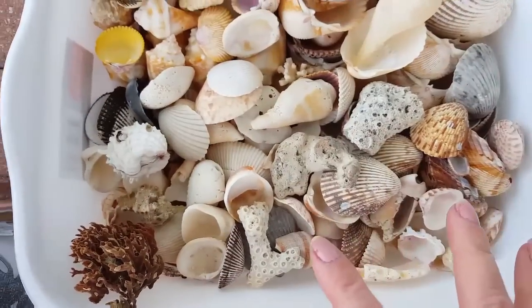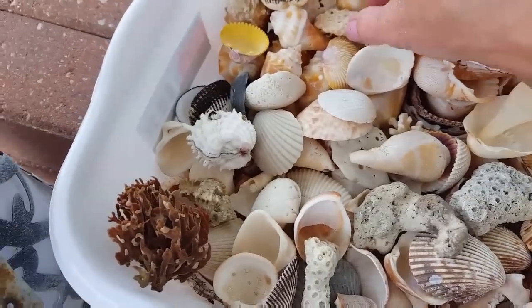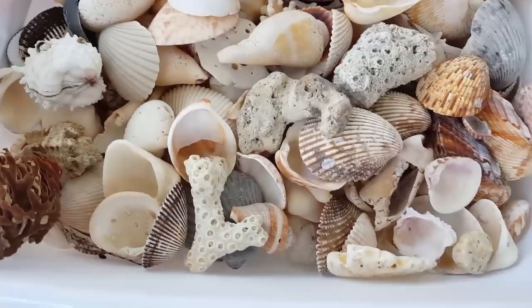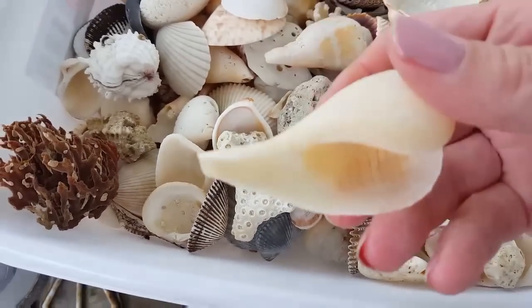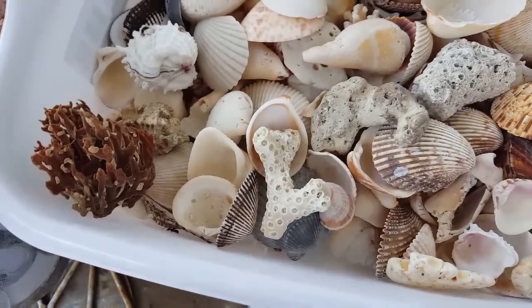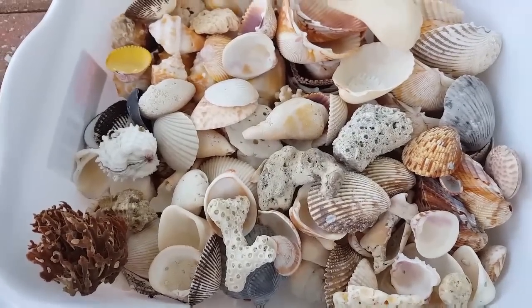These are the ones I've already done with the acid. You can also use baby oil to brighten them up if you would like. There are just a lot of different ones that we found. I'm really excited about these corals. This one is just really cool. I was going to show you a couple of the shells that I'm going to do with the acid, so you have an idea on what to do with your shells that you collect while walking the beach.